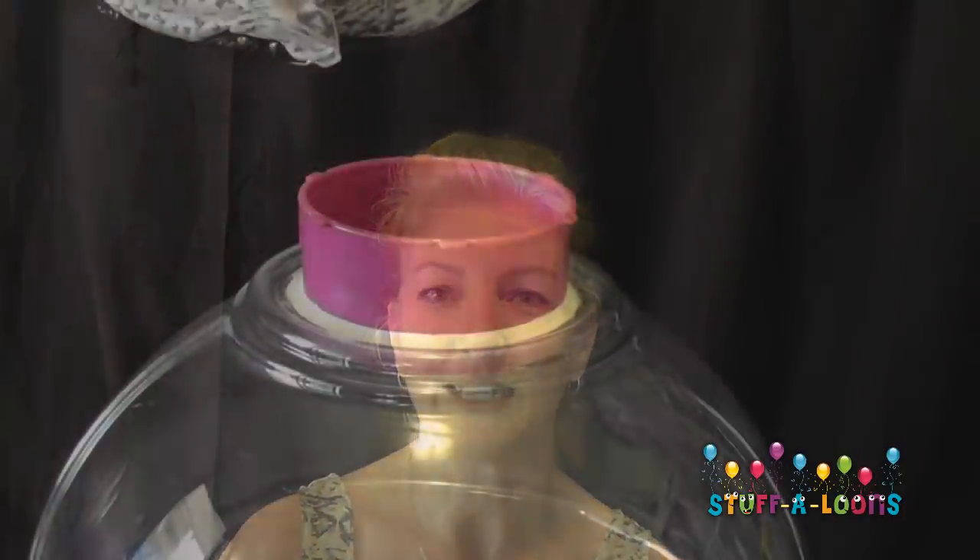Hi, I'm Julie and welcome to Stuffed Balloons video training. Today I'm going to show you how to do a nice stuffed balloon inside your super stuffer. We're going to add some beautiful decor to it and we're just going to get started.